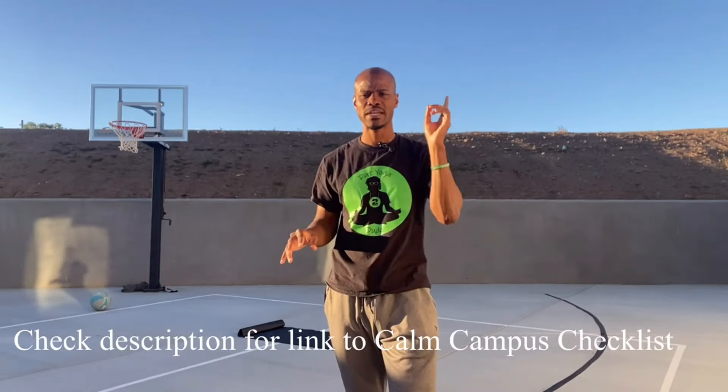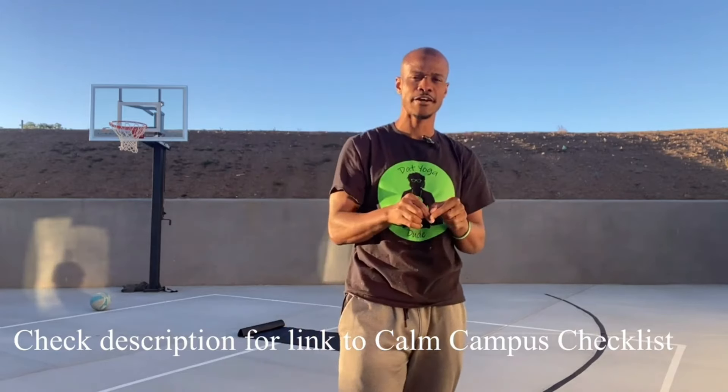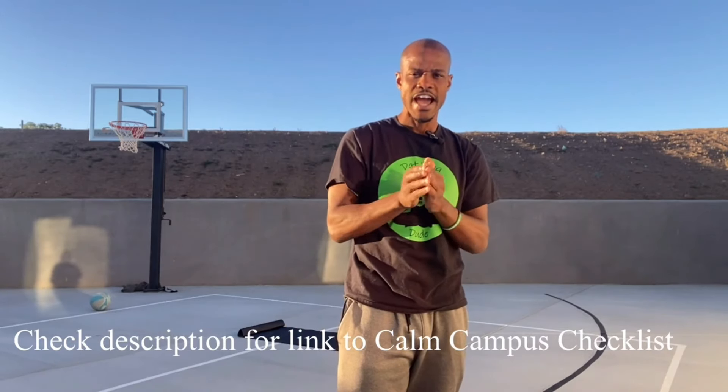It's James Woods, aka that yoga dude. Feel free and welcome to this video. I know you got your hands on that Calm Campus Checklist — if you didn't, make sure you get your hands on it. This is the checklist that helps your campus beat burnout, defeat stress, and help your students and staff perform beyond what they could with all that overwhelm and stress that comes with a chaotic campus.